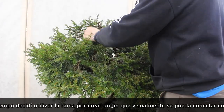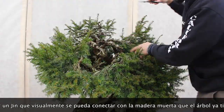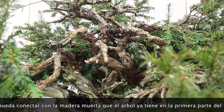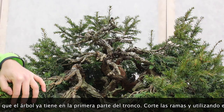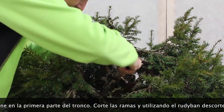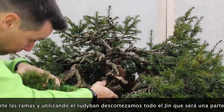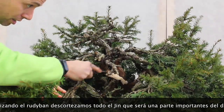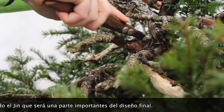I decided to create a nice piece of gin to highlight and link with the depth that the tree has at its base. I removed all the little branches and started shaping using Rudiban, forming the new gin that will be a nice central piece in the overall image of the new shape for this tree.